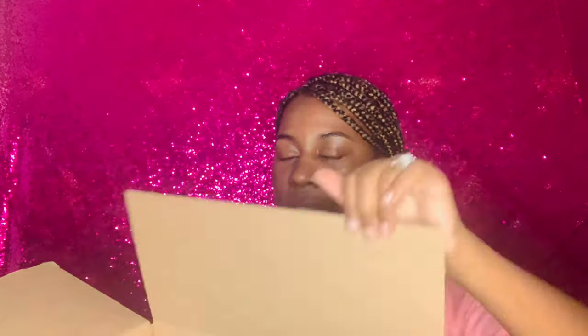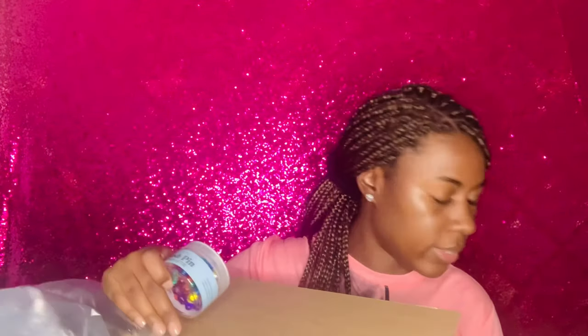My steps are ordered. Somebody's cringing watching me open this with this knife, but either way let's see what this is inside of this box. Oh you guys, this is my nursing bag.